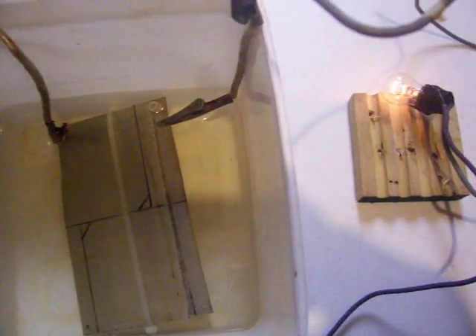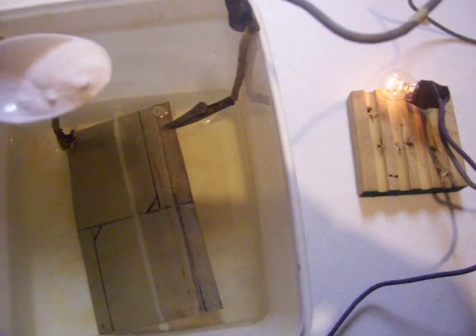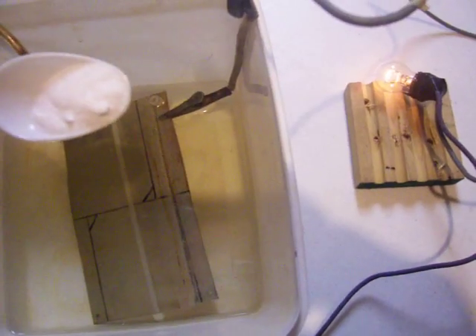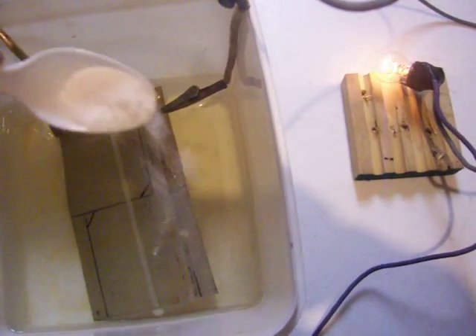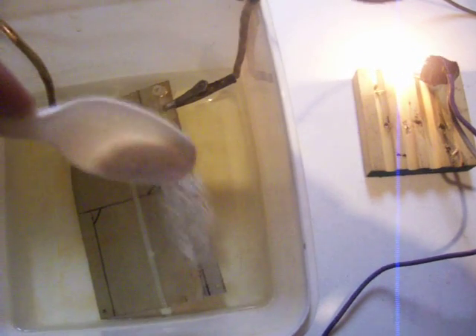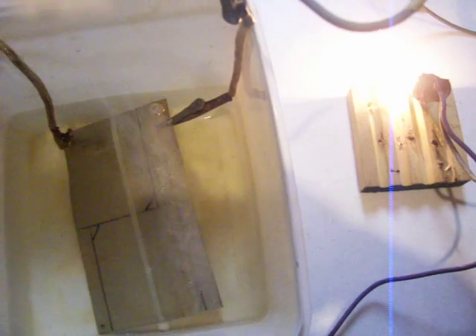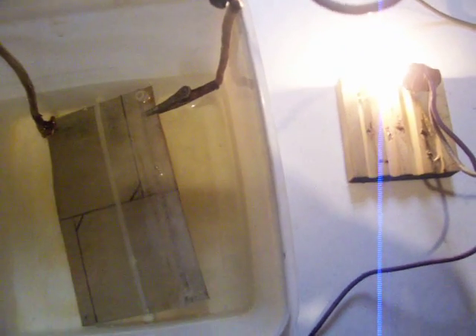Here's another try. I got baking soda to see — I haven't tried this, so we'll see. Look at the light; I think it's going to light up faster or lighter. Do you see this? Do you see what happens? There's more connectivity there.